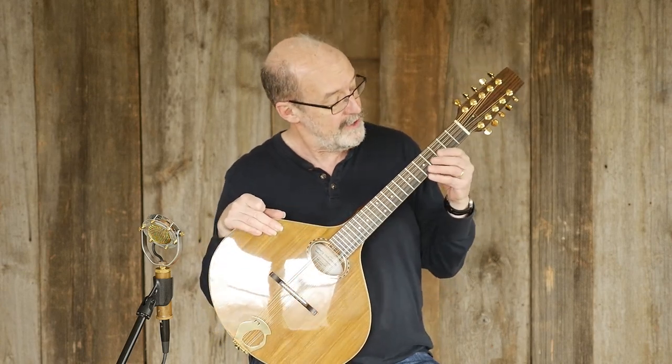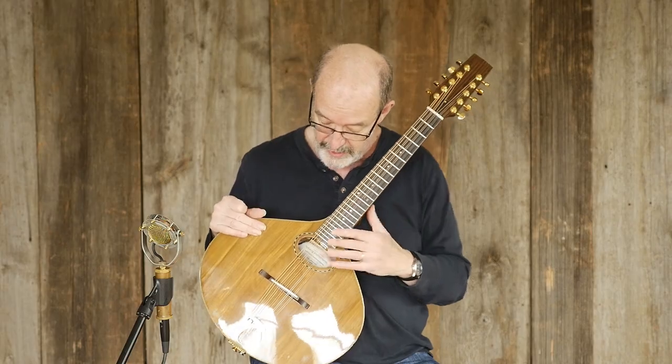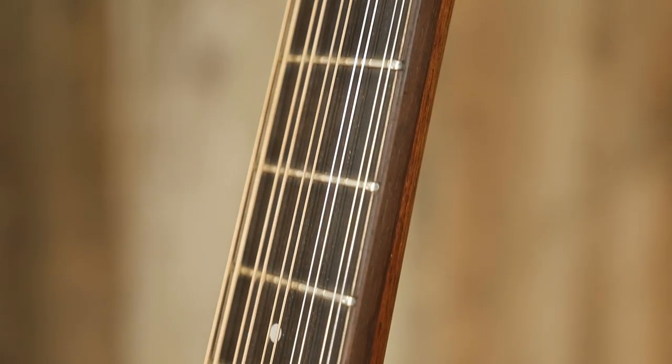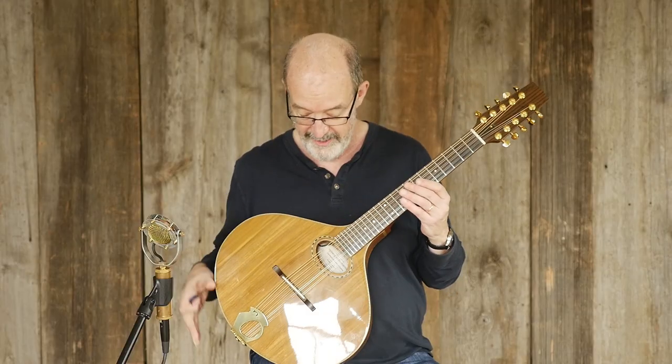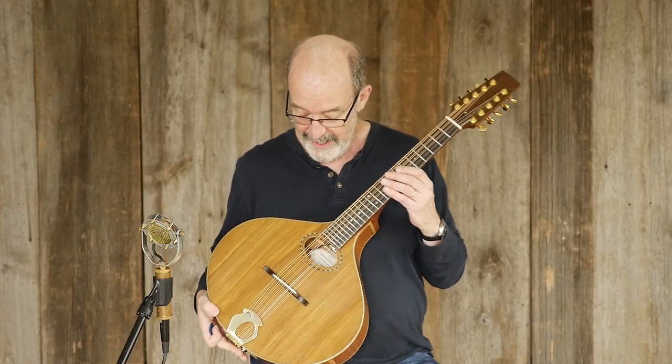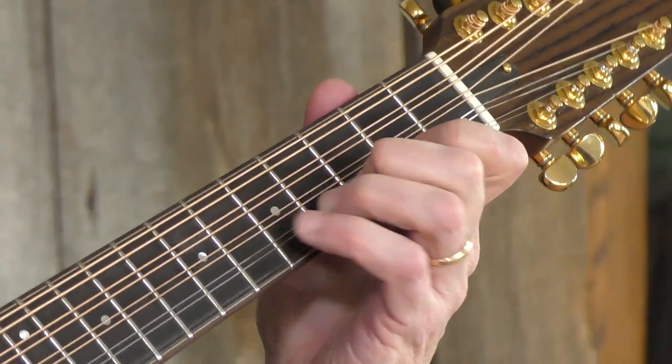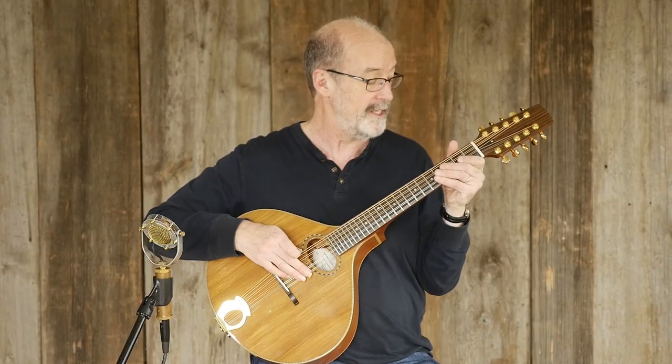This is actually tuned, as you can see, in five courses, and the courses are all in unison. That's another thing that makes it a citurn, at least in the modern parlance. These are all tuned in unison, but they're 10 strings, and each string is played in pairs.